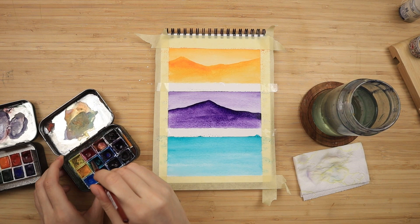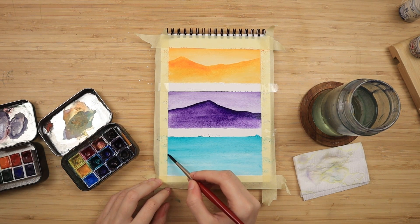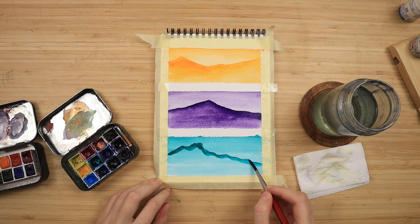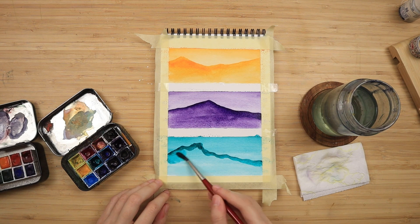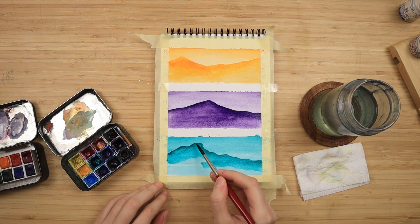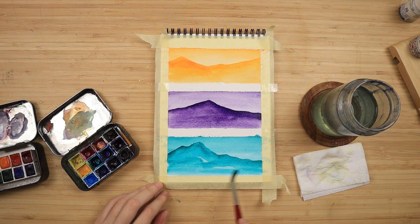I'm using a number six brush here, which is not too big and not too small. I chose this brush because it does not hold a lot of water — it's also synthetic, made by Da Vinci. Since it doesn't hold a lot of water, it gives you more saturated colors, because the less you dilute watercolors with water, the more vibrant they end up being. If you use a very fluffy brush like a kilt brush, you will get more diluted and faint results.